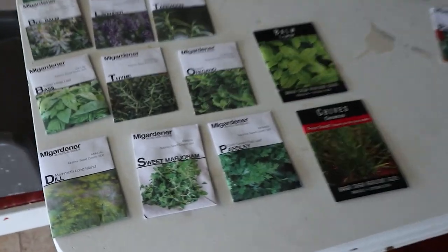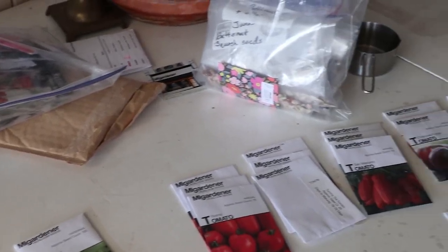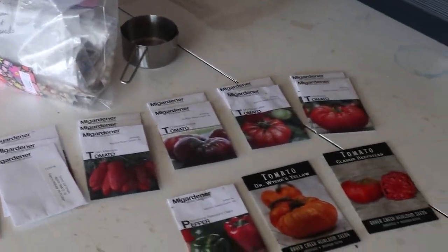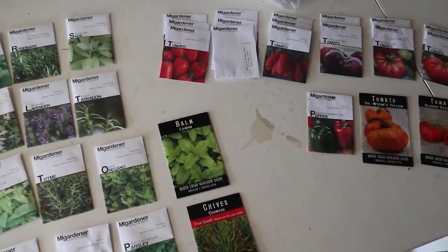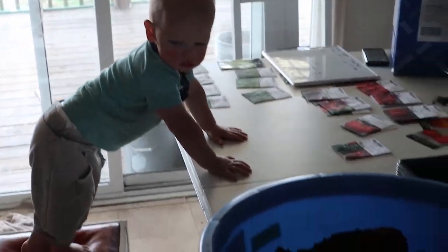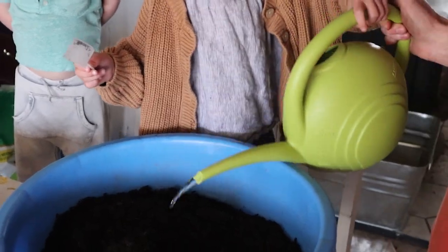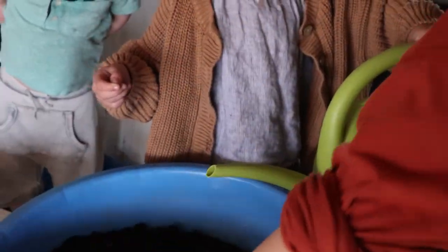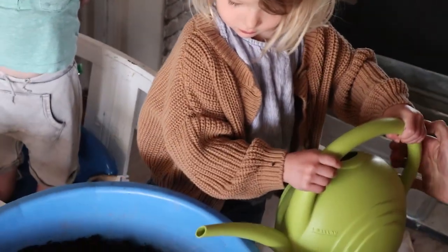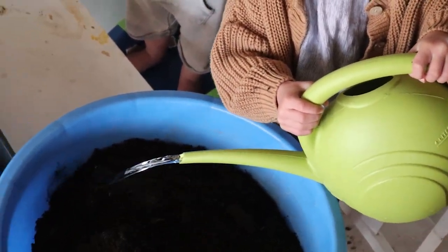So this weekend we are going to be planting all of our seeds that need to be started early in the spring — a lot of tomatoes and peppers and herbs and all kinds of stuff. Luke is more of the gardener, so he is going to be doing the seed starting. We're also going to be planting plum trees that we got from a friend nearby. She gave us some plum starts, some volunteer trees. Luke went and dug them up and we're going to plant those.